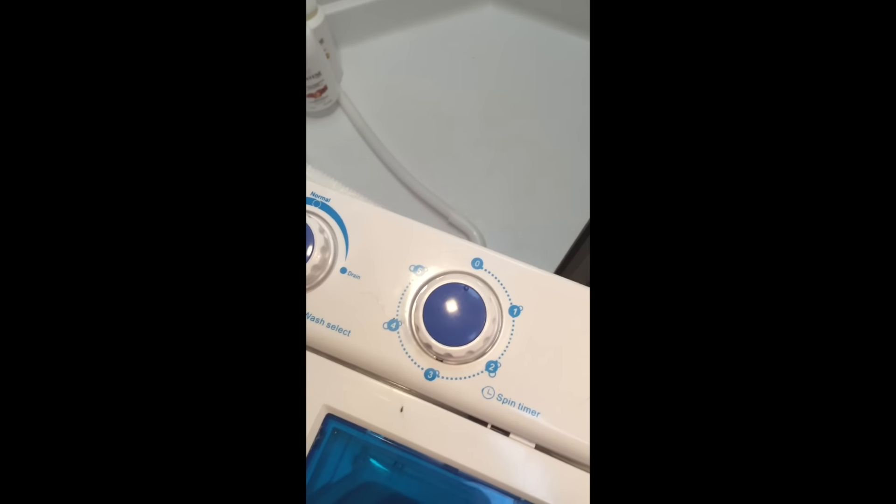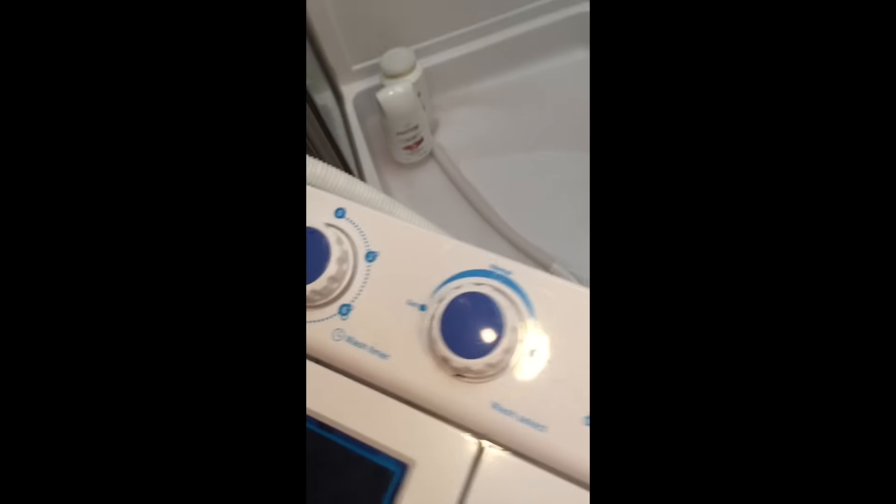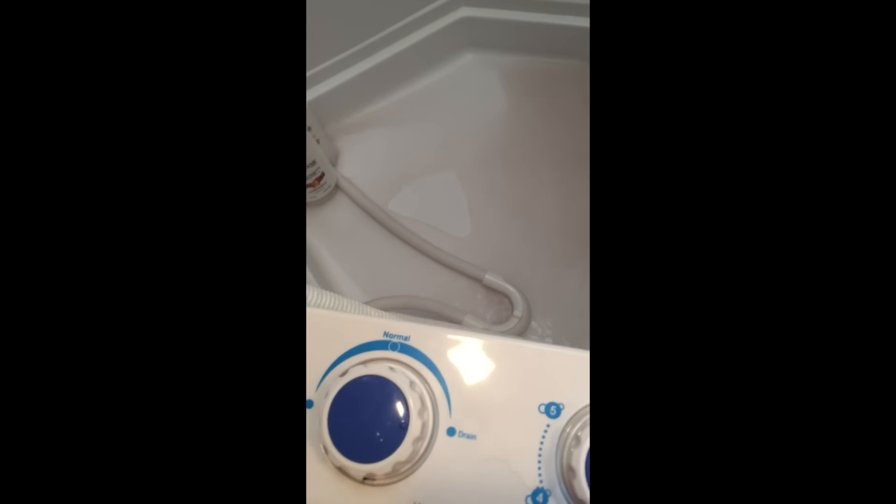The clothes are done washing after 15 minutes. Press the drain button and turn the drain knob. We put this up by our shower — you can see all the water coming out. A lot of Amazon reviews say this thing doesn't drain really well. I did put it up high, close to shower height. I noticed I had to lift it at the end to get a full drain, but it only weighs about 15–20 pounds, so it's not a big deal — it's got handles on the sides.